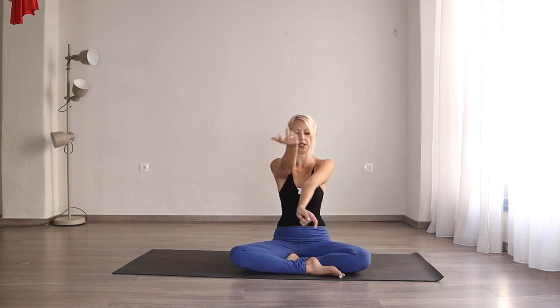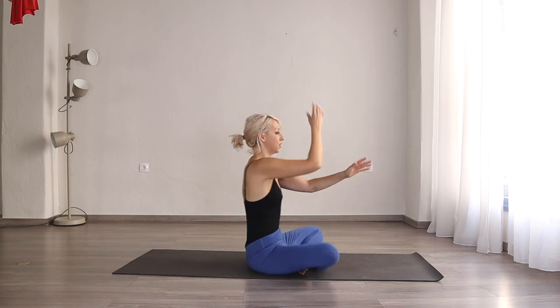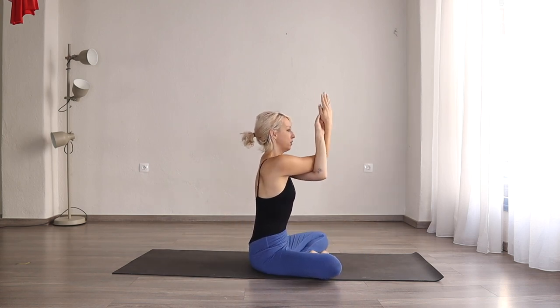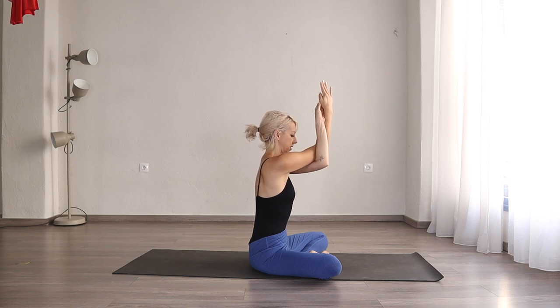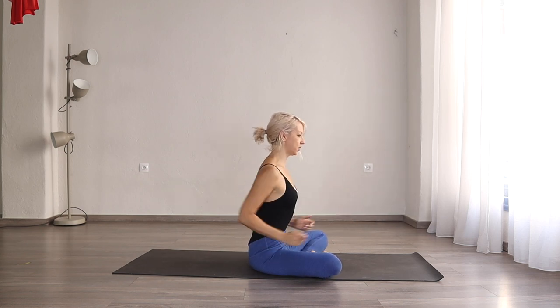Inhale, come to the centre. Now we're going to bring our right elbow on top of the left. Twist the arms, bring your arms in prayer. If you can't find this, hold on to your shoulder blades — bring your hands in front any way that works best for you. Try to bring your elbows up, chin to your chest, belly engaged. With every inhale, try to feel your shoulder blades opening up. Three breaths here for one, two, and three. Exhale down. You can do a few shoulder rolls if that feels right.